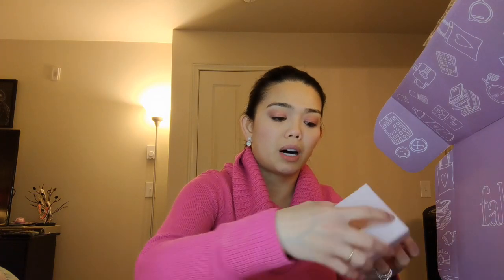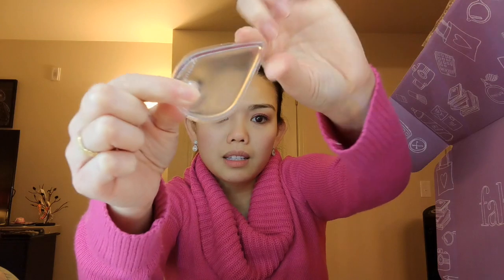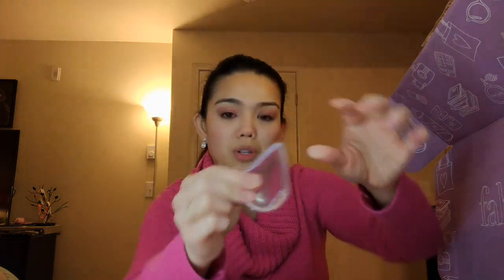A lot of these items — this box retails for about $200. So all these things you get for the discounted price of only $49, which is really cool. This one is called a Makeup Drop, a silicone makeup applicator. It's a makeup sponge, but instead of being a regular sponge it's silicone, so you don't waste any product. It's also good because bacteria doesn't sit in it — you just wash it after every use.